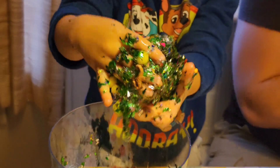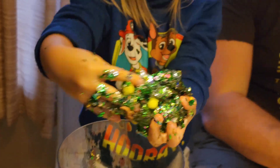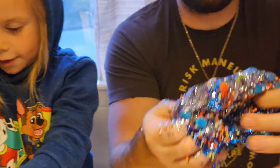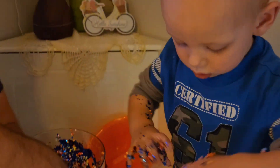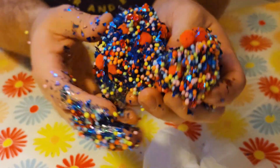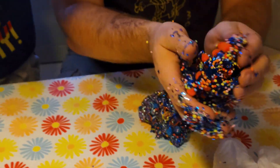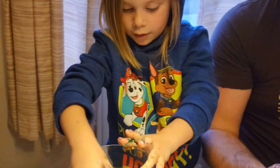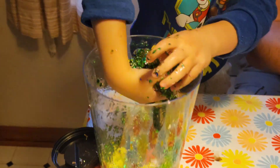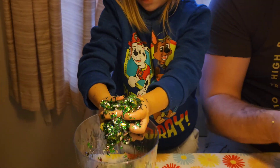Look at that, buddy. Look at mine - look at all the rubber bands and stuff in mine. Look at that. Look at what Finny's looks like - this is what Finny's looks like. Wow. Yours looks like two-duck money. This is going to be fun cleaning up all this glitter!